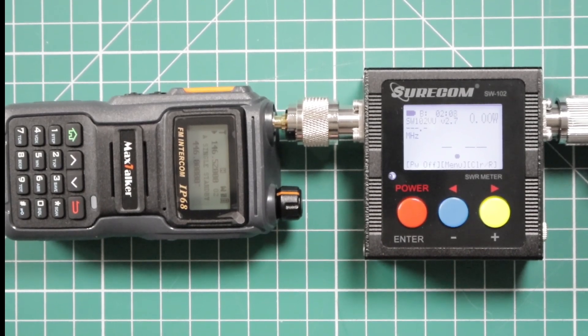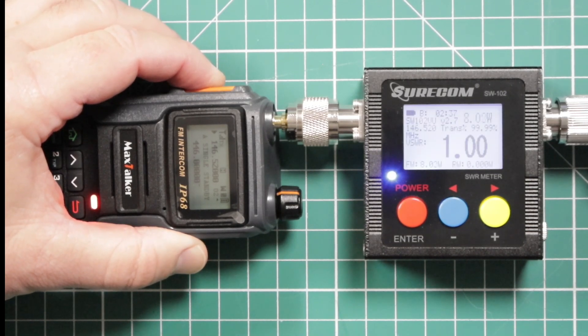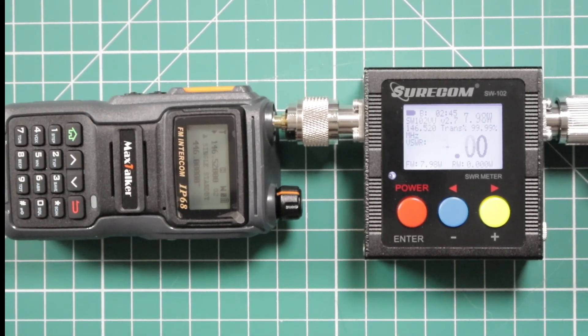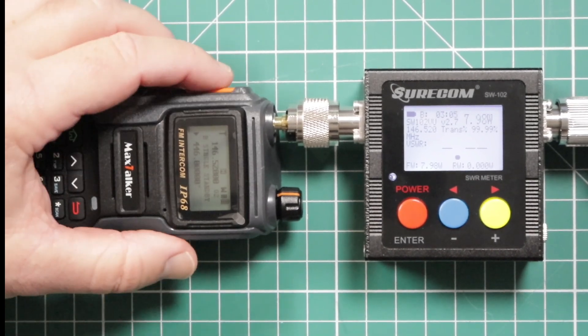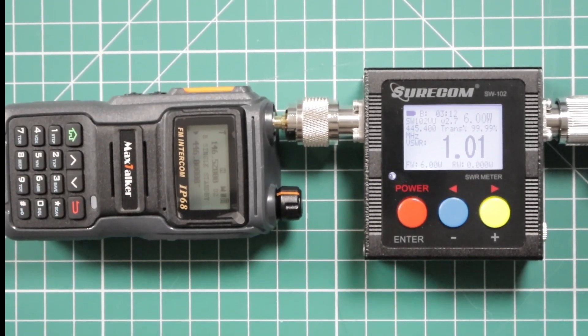According to the company, this radio puts out 10 watts — we're going to give that a try. Pay attention to these large numbers right here; that's just the SWR, and we're going through a dummy load. We're going to start with the 2-meter national calling frequency, 146.520, then switch down to 446. So we're going to try it on high power. Starting with the 2-meter: we're at about 8 watts. This is supposed to be a 10-watt radio, but not too bad. Now on 446.000: we're at 6 watts — not very close to the claimed 10 watts.